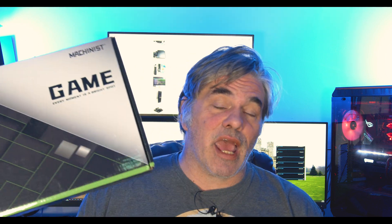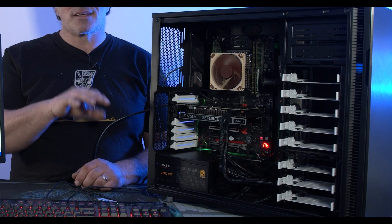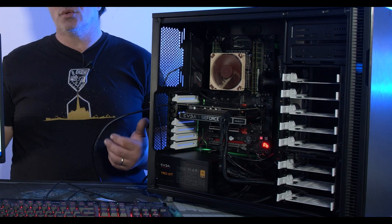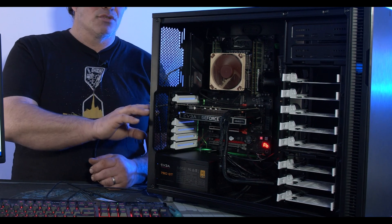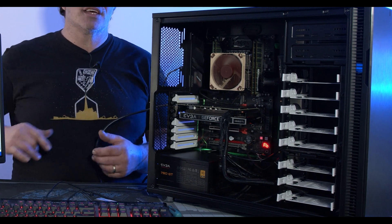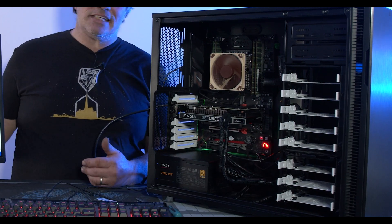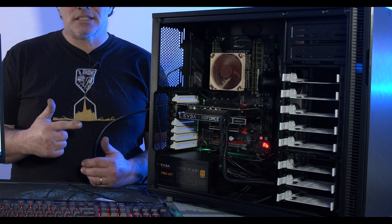Let's talk about a slightly more expensive option, but a really good one — getting a used Xeon and one of these Chinese motherboards. The system off camera right here is my Linux box, and that's what I used for it. It's a used Xeon with 64 gigabytes of ECC memory and a cheap power supply. It's a little overkill, but with a 1660 Ti I had lying around, you can use that for a lot of things. For less than $500 — cheap case, cheap power supply, cheap GPU — you can do a lot with a used Xeon.